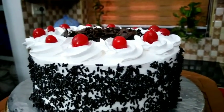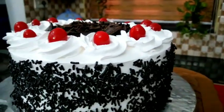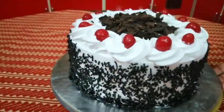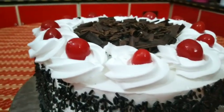This is part 2. This is a vanilla sponge cake. This is a chocolate sponge cake. This is part 5. This is the link in the description. This is a black forest cake.